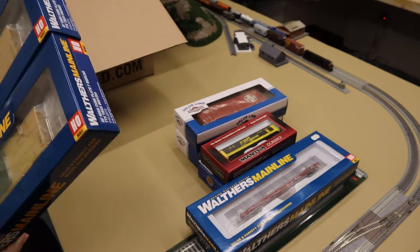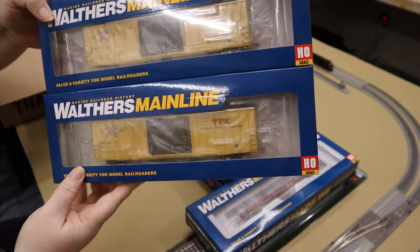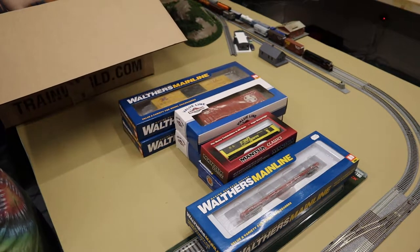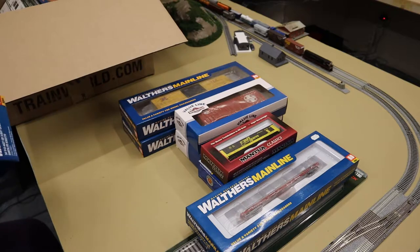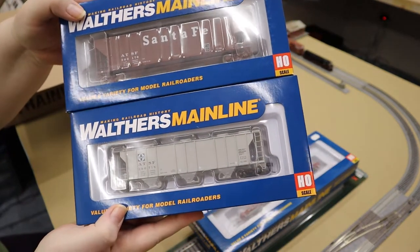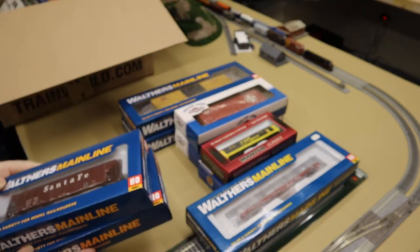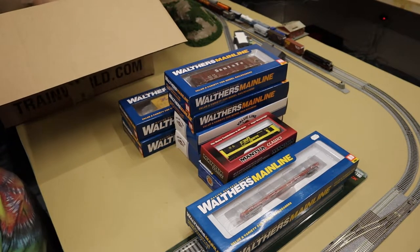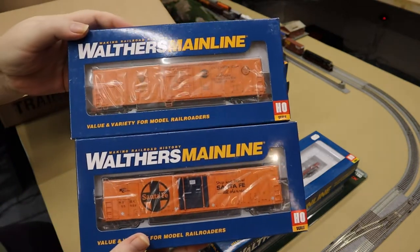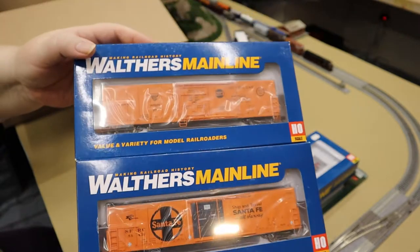I've got a pair of TTX boxcars — modern HiCube ones, T-Box. We've also got a couple of covered hoppers, both ATSF Santa Fe — a gray one and a sort of maroon orangey-red one. And then I got a couple of mechanical reefers: a Santa Fe one and then an ARMN American Refrigerator Company one.